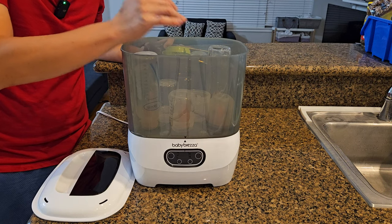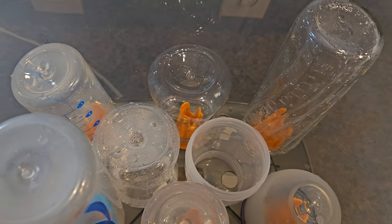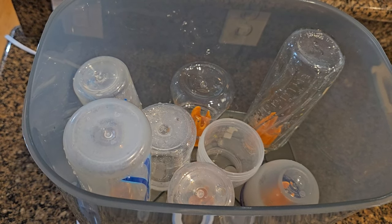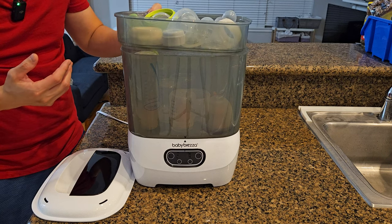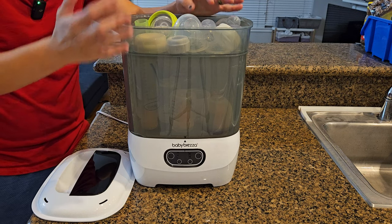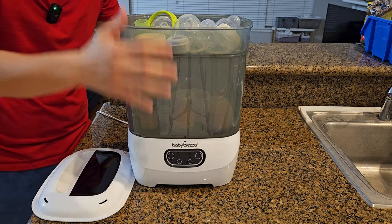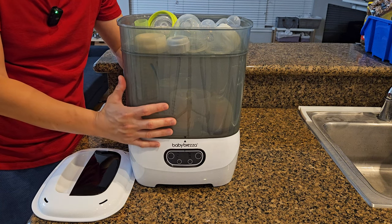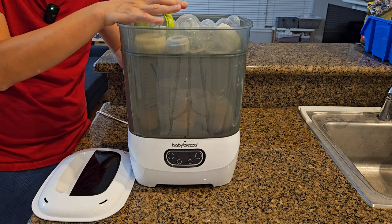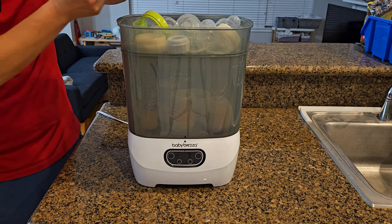The lower basket can hold eight bottles — six inside the bottle holders and two more in between the rows. Because I'm using two tall bottles, I cannot put the accessory tray inside, so I'm only using the lower basket and upper basket. The upper basket holds all the parts I've been using with the bottles. One important thing: you should always clean all parts before putting them in for sterilizing and drying. This machine doesn't do the washing for you.